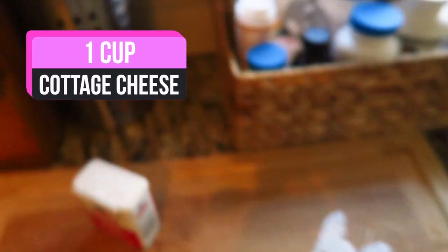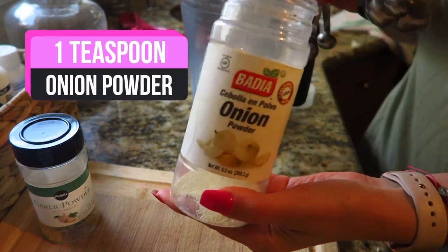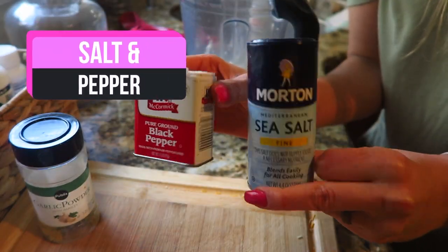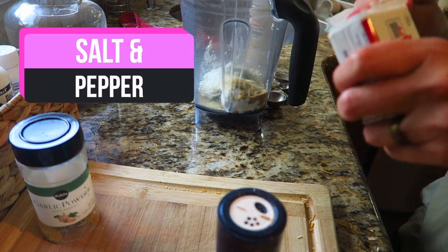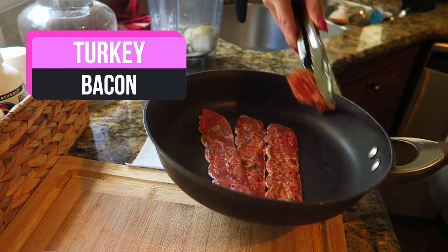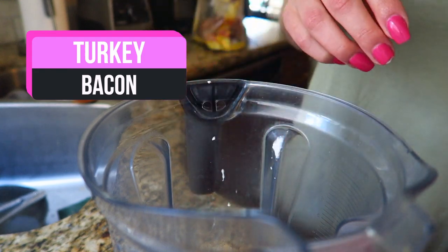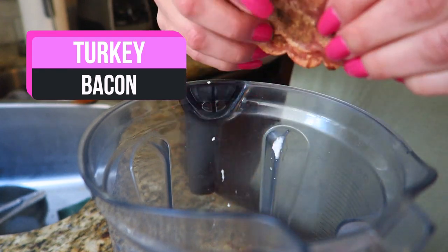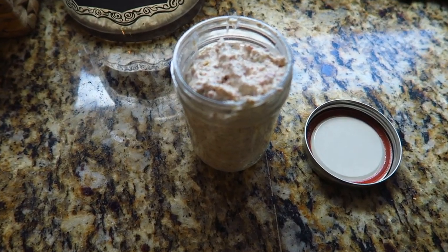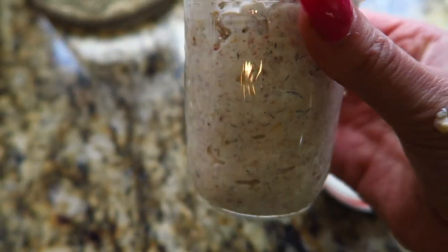One cup, and one teaspoon of onion powder, salt and pepper. And that's what the sauce looks like. You can store it in a jar — this is a mason jar.